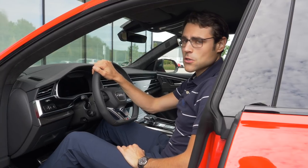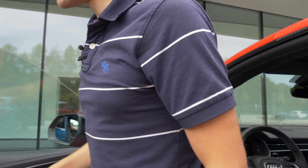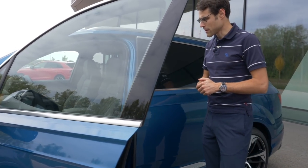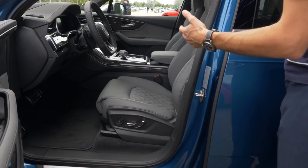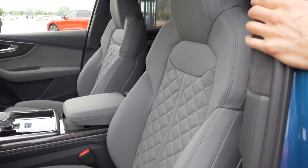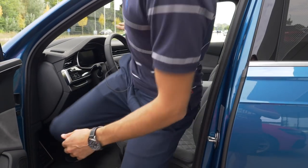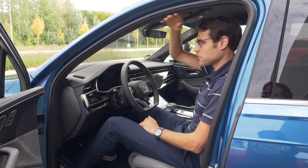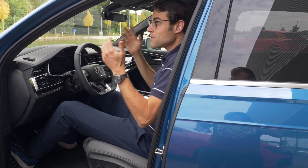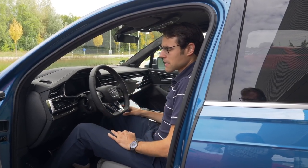Comparing to the SQ7 interior: the SQ7 features a slightly lighter gray design with Alcantara and S-stamped seats. The A-pillar is a little more open, providing marginally more space. Headroom is also slightly more generous, which is an advantage if you're very tall and want a panoramic roof. However, the overall differences between the two interiors in the front are quite minor.